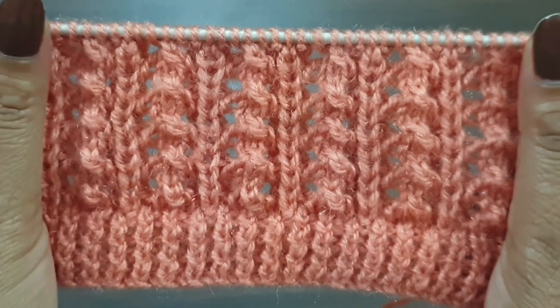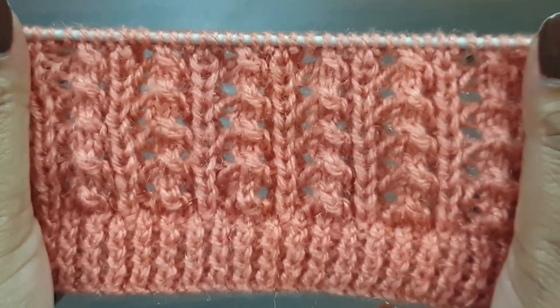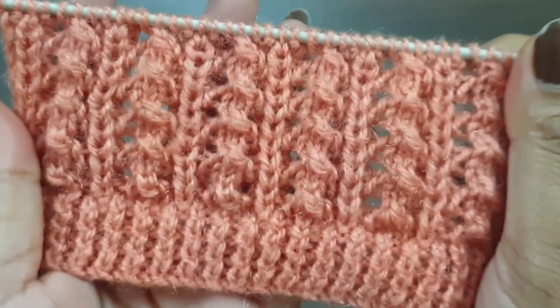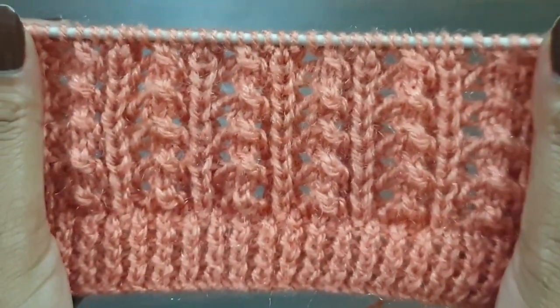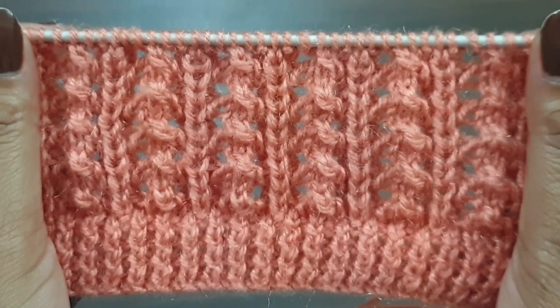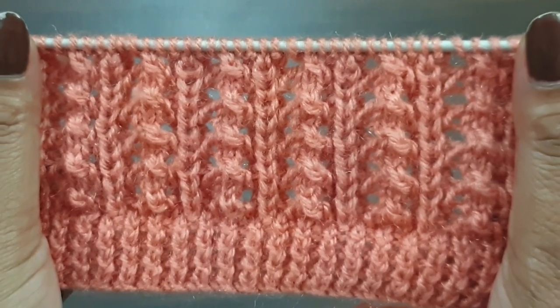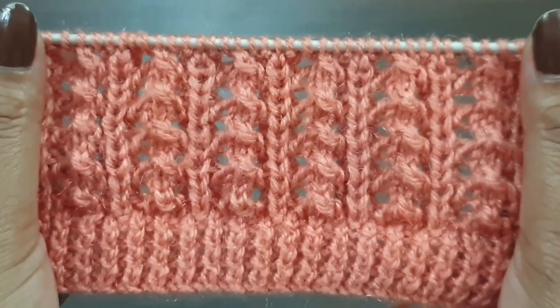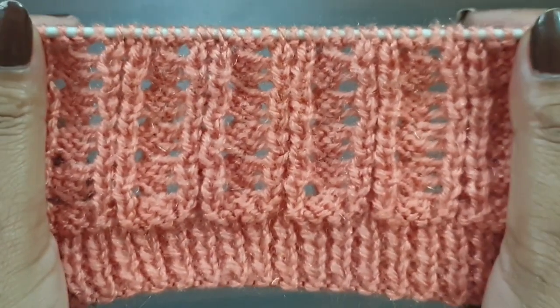Hi viewers, welcome back to my channel. Friends, today I'll show you a beautiful and elegant lace knitting pattern. You can apply this pattern in any kind of project like ladies cardigan, ladies jacket, ladies shirt, girls top, baby sweater, and shawl. This pattern looks like this from the right side and like this from the back side.